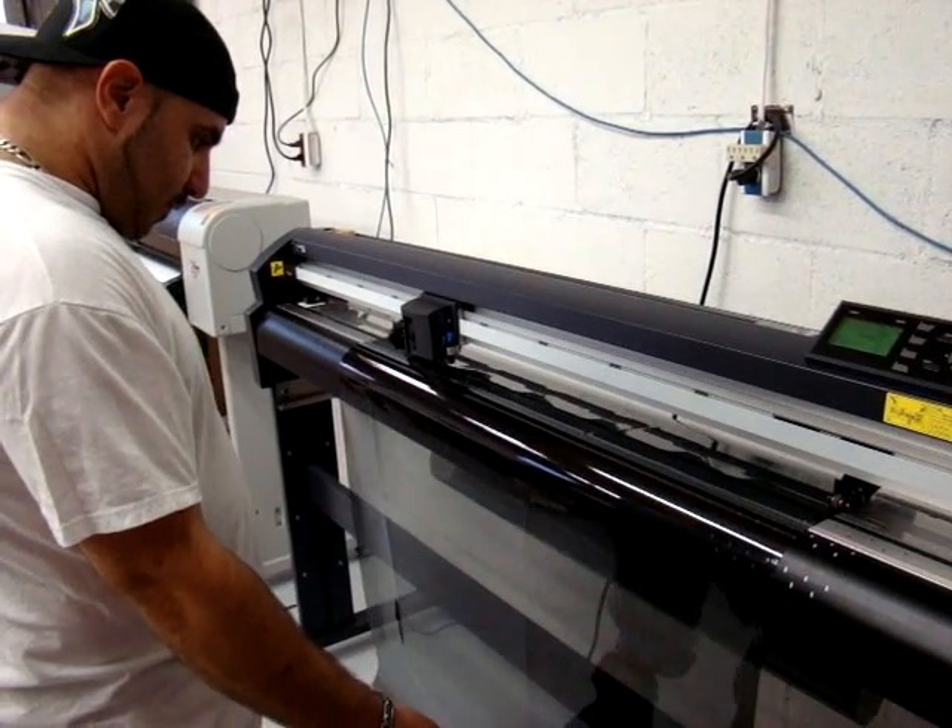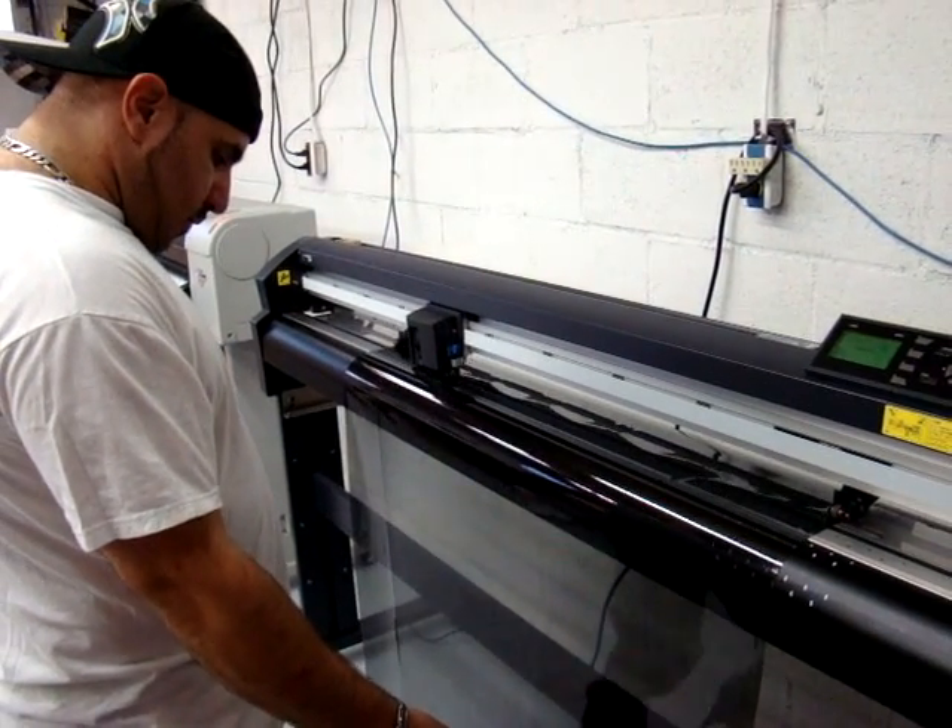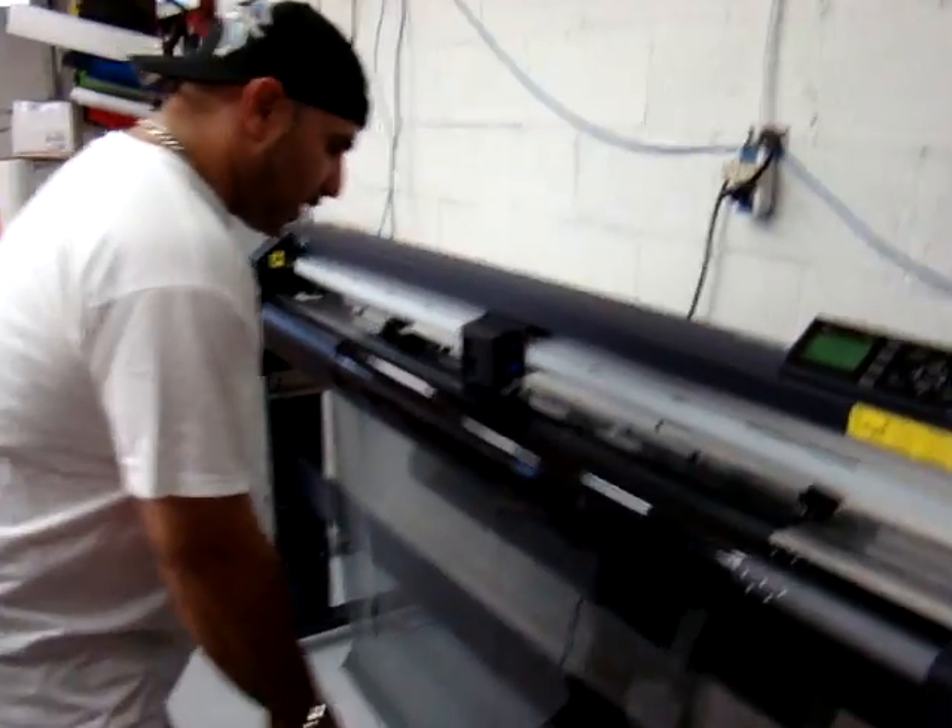I don't think it's going to hit the floor, though. Definitely nothing here.